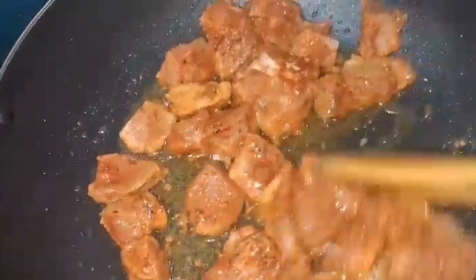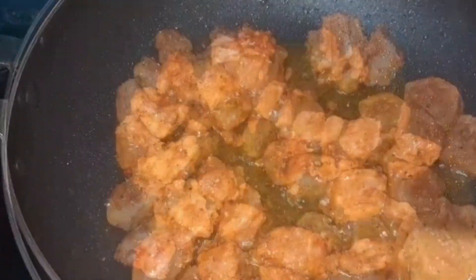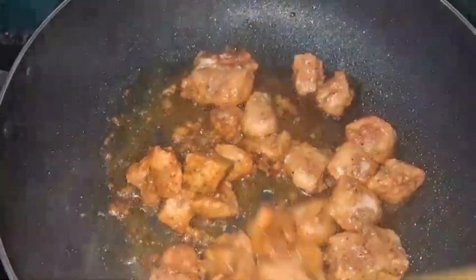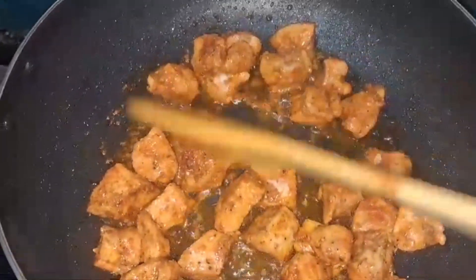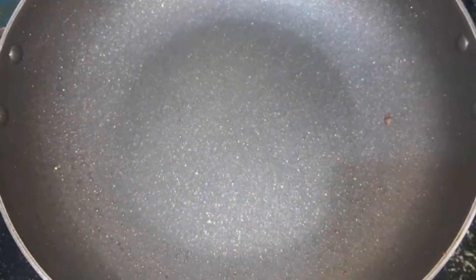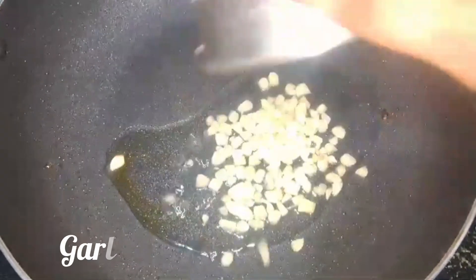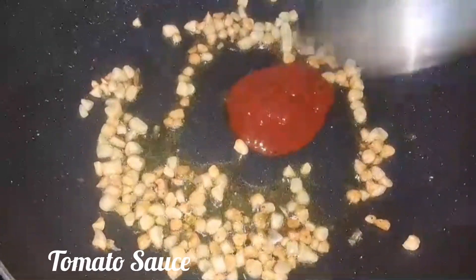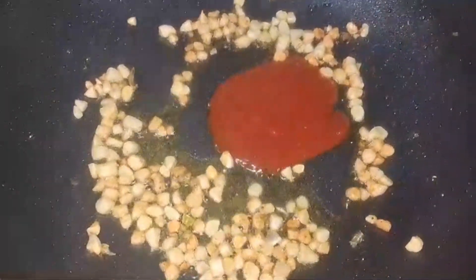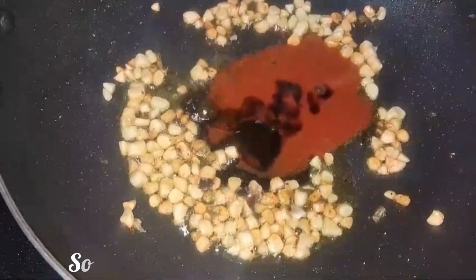Fry until the soup is cooked. Add 1 plate of pepper and add 1 cup of pepper — about 4 tablespoons of pepper.